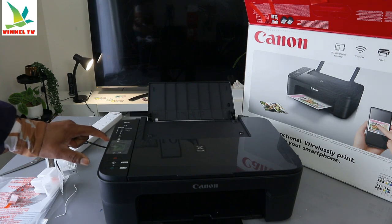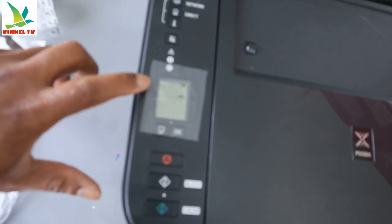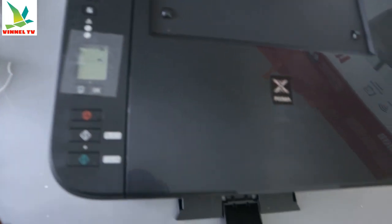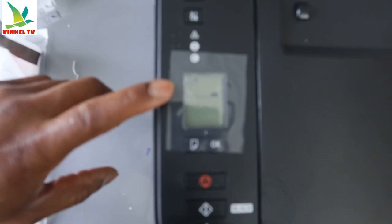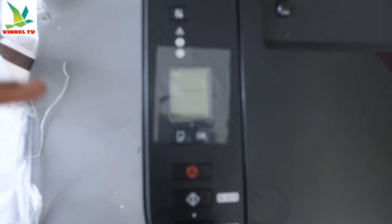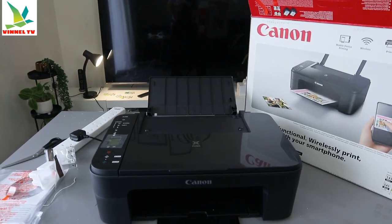The light that was flashing here is now off — the error light is no longer there. So just wait for this printer to be ready and for it to recognize the ink. Initially there was an amber light here with error E4, but now the ink is installed. The Wi-Fi light is flashing because it's not yet connected — you can see two lines for Wi-Fi flashing. But this is how to install the ink cartridges.